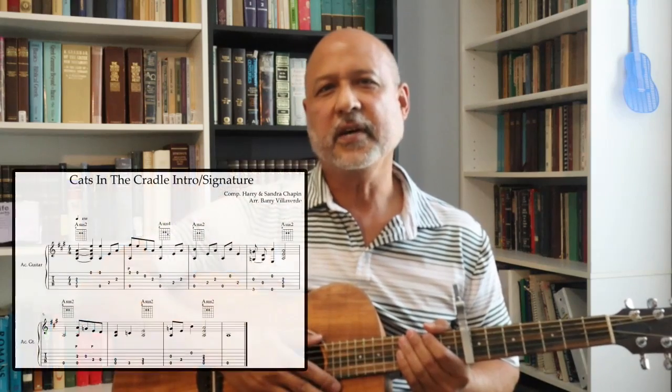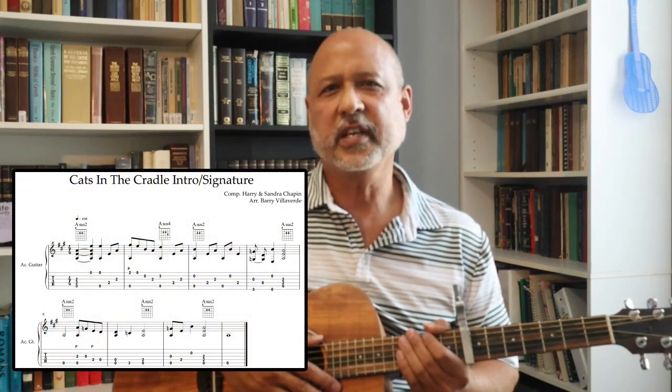Let's start with the introduction. By the way, I have put a PDF of my arrangement of the introduction into the description, so feel free to download that and go over it. It's both music notation and guitar tablature. I think what's important about this introduction is that you keep the bass line moving — I'll show you what I mean when I get to that.